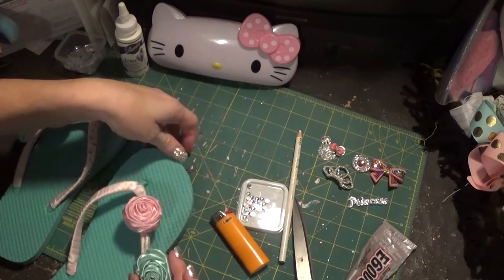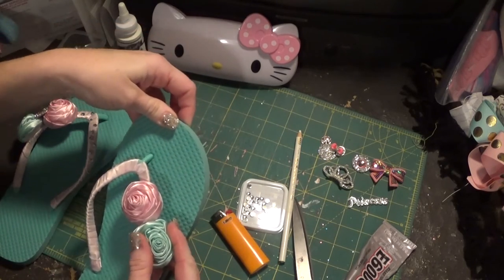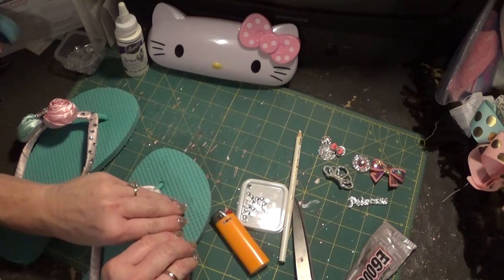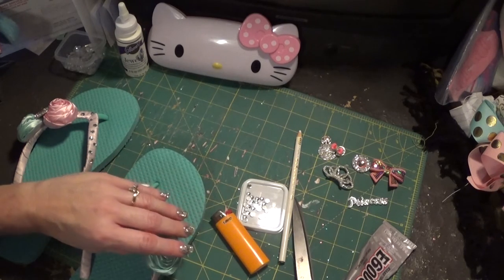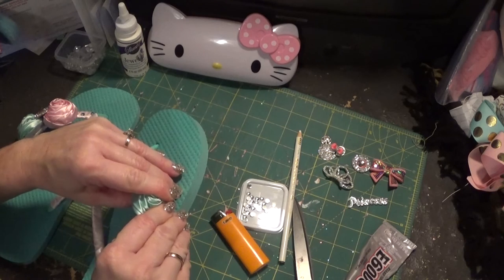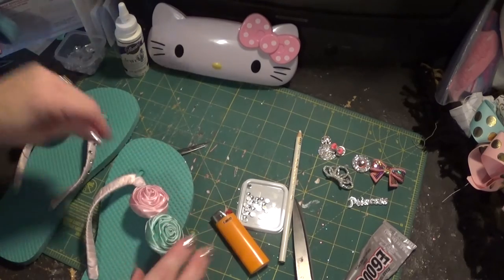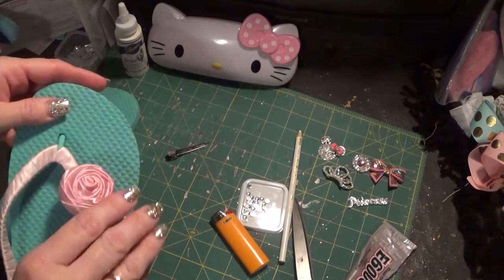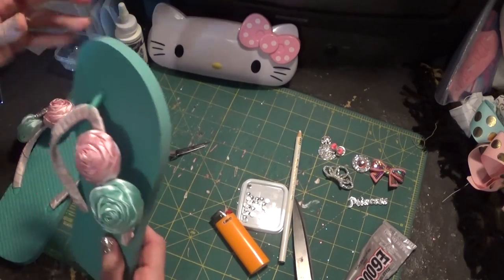You can use e6000 but hot glue will work just fine. Just make sure they're glued on well; push them down and make sure the glue soaks through. If you want to get a felt piece and stick it on the back side you can do that — you don't have to. There really shouldn't be any discomfort or glue sticking out, but it's totally up to you. Make sure you have even sides when comparing the two.